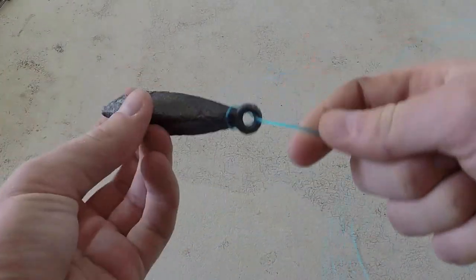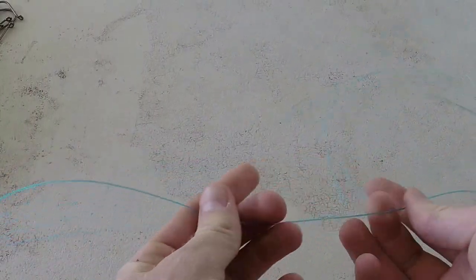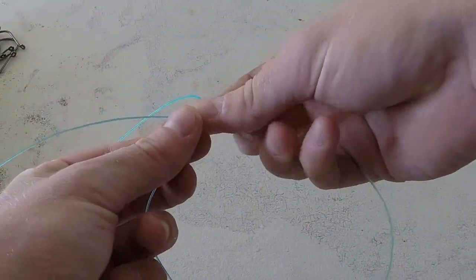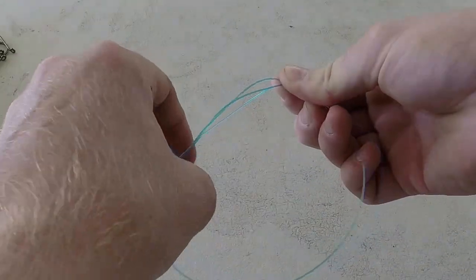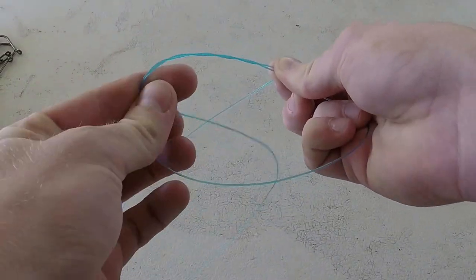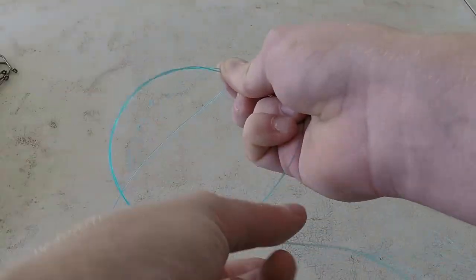So 50 centimeters from your sinker, do your first dropper loop. First, cross your line over like that so it makes a loop, then thread your line through there, twisting around the loop — probably twist it about five times for this thickness of line. The lighter the line, the more times you have to twist it.